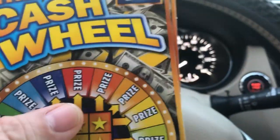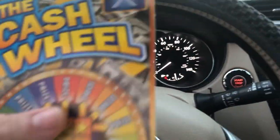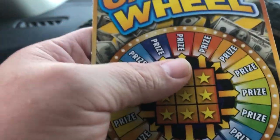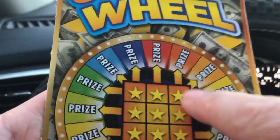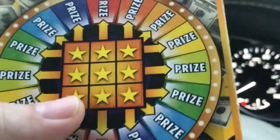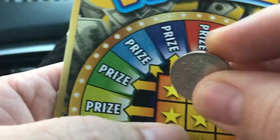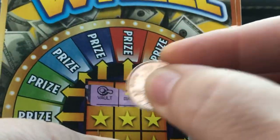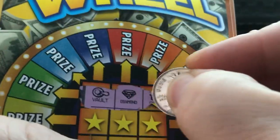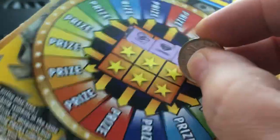I had to stop by BK and get my little breakfast sandwich so we could be ready to go. Let me try to zoom in a little bit — there we go. Look at that, the Cash Wheel. Got my little lucky pineapple coin here, and let's go for it. Let's see what the day brings, let's see what these symbols are.